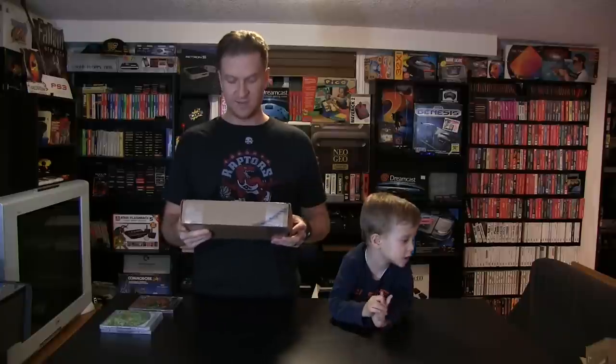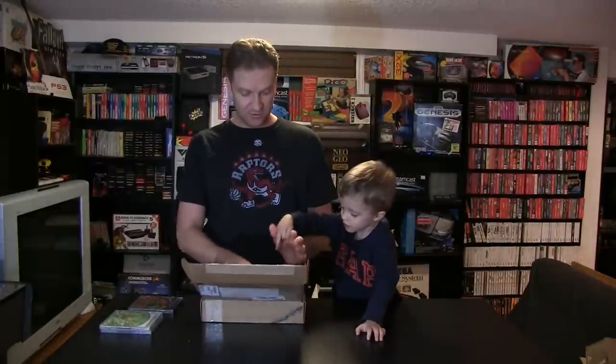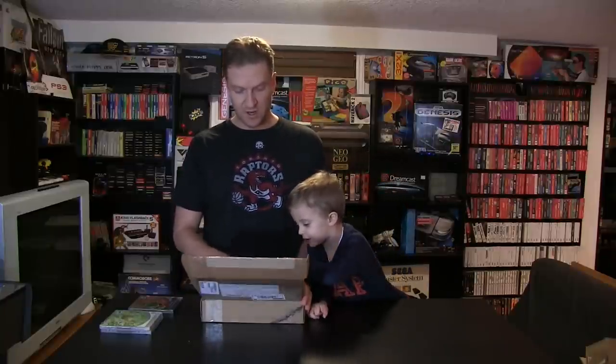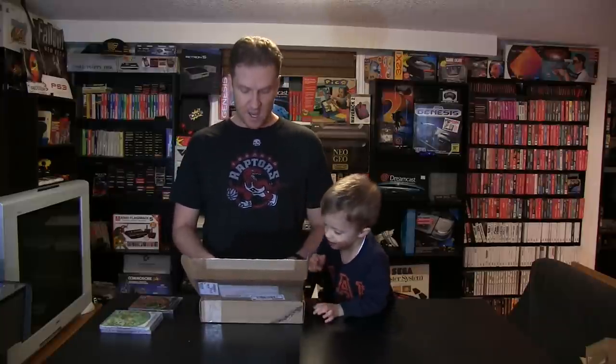On to the final package. This is from Shane from Facebook — somebody who watches the YouTube videos. There's a little note here. It reads: 'Enclosed are some small gifts for Andrew and Teddy. We hope all these items arrive in good order. Love your work. Shane and Kelly Taylor.' So thank you very much, Shane and Kelly.